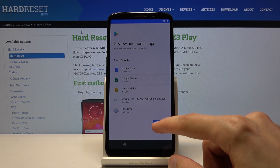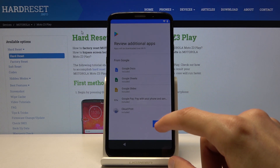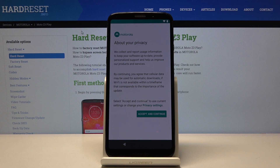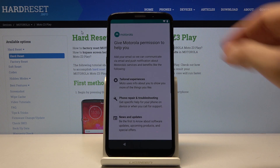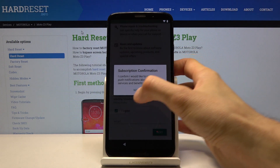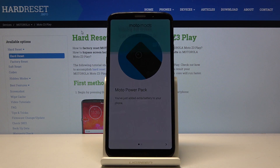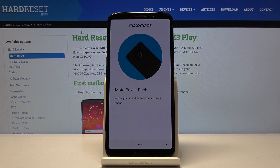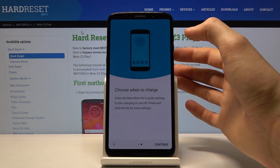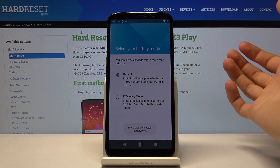Later on you can go to Settings, Security, and there you'll find Fingerprint. Then review any additional apps, and accept and continue for the Motorola services — you'll probably have to agree to those as well.